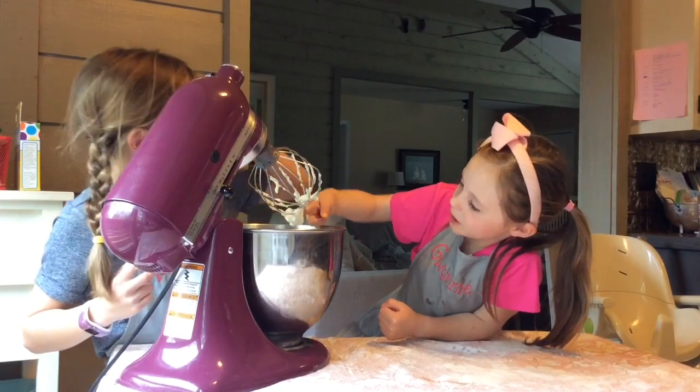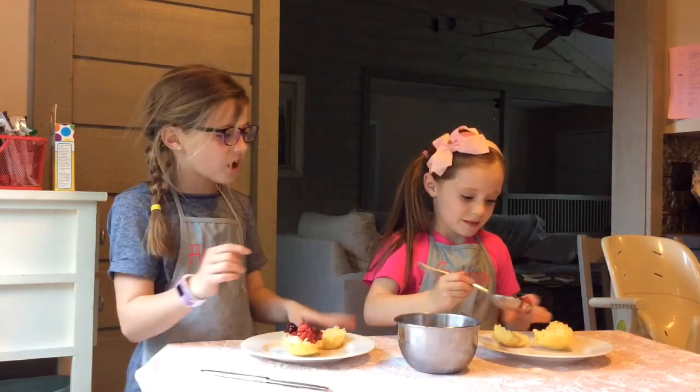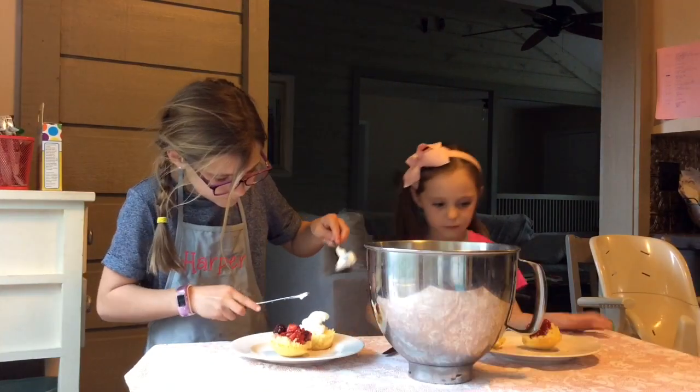It tastes just yummier. Cut your cupcake open and fill it with strawberries and whipped cream. Strawberry shortcakes — enjoy! Bye!